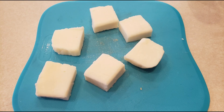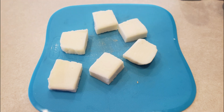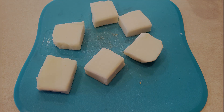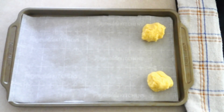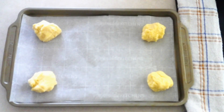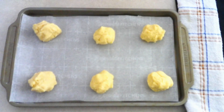While the dough sits, take some cheese and cut it into about seven portions that weigh around a half ounce each — give or take, depending on how much cheese you want in the center of your roll. Set the cheese aside. After the dough has sat for five minutes, scoop the dough out about a fourth cup at a time and place it onto your prepared baking sheet. You should have about seven portions once you're done.